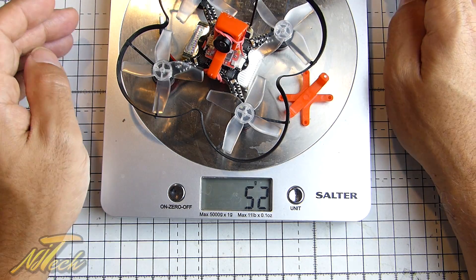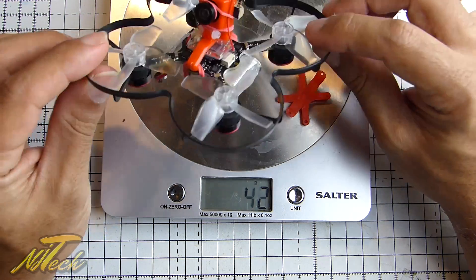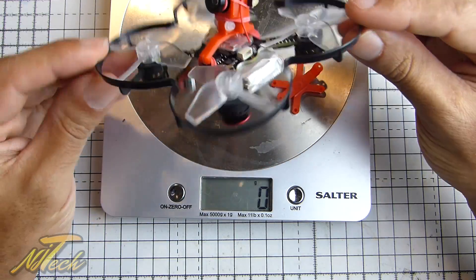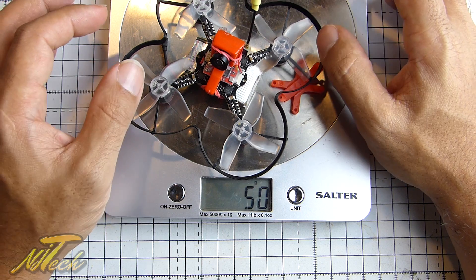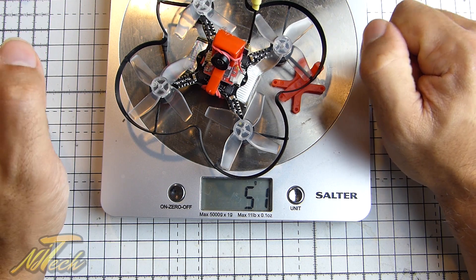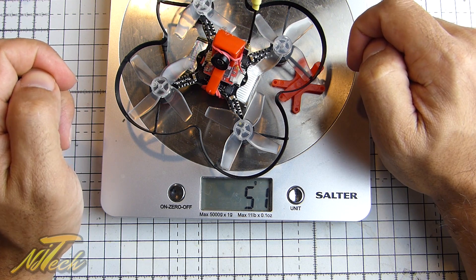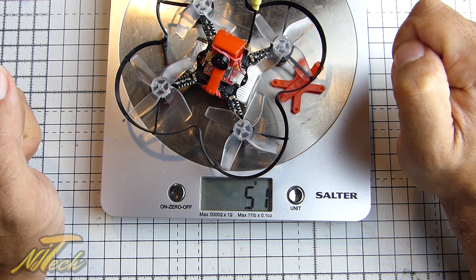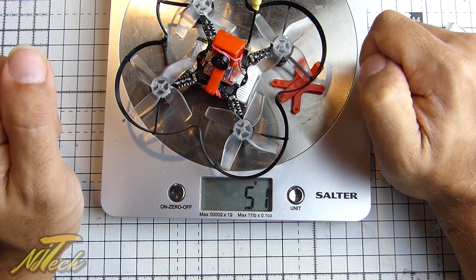I just think right now the whole brushless thing is a little bit in its infancy on these micros. I'm sure we're going to see a whole bunch more of them coming out very quickly — you know how fast this stuff moves. So for now, I personally think you should wait, hold on to your money, and as soon as something better comes along it will be on the table and I'll be the first to let you know about it. So there we are for now — I will see you guys in the next one.